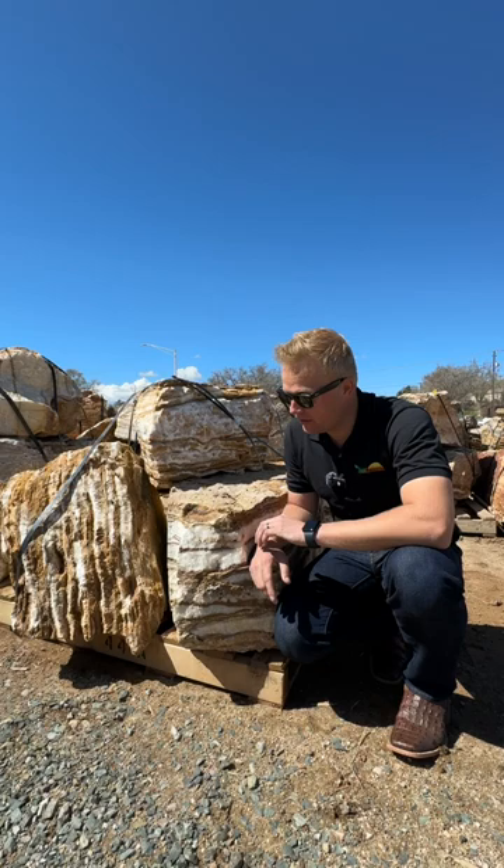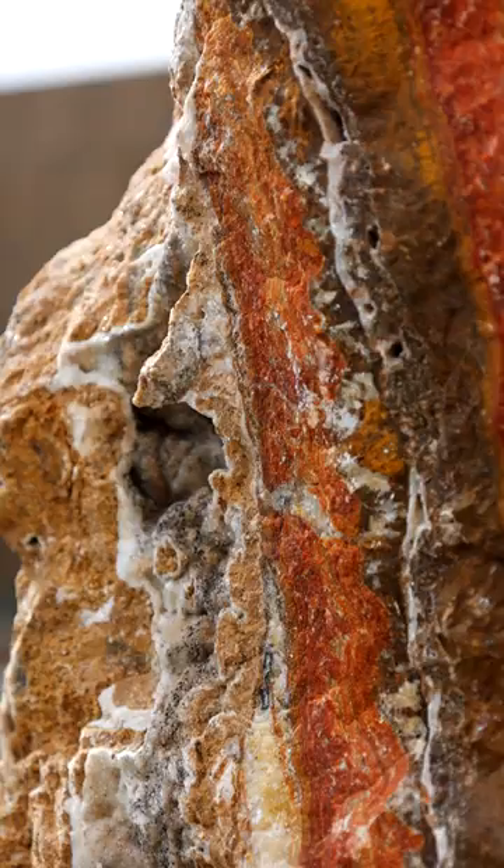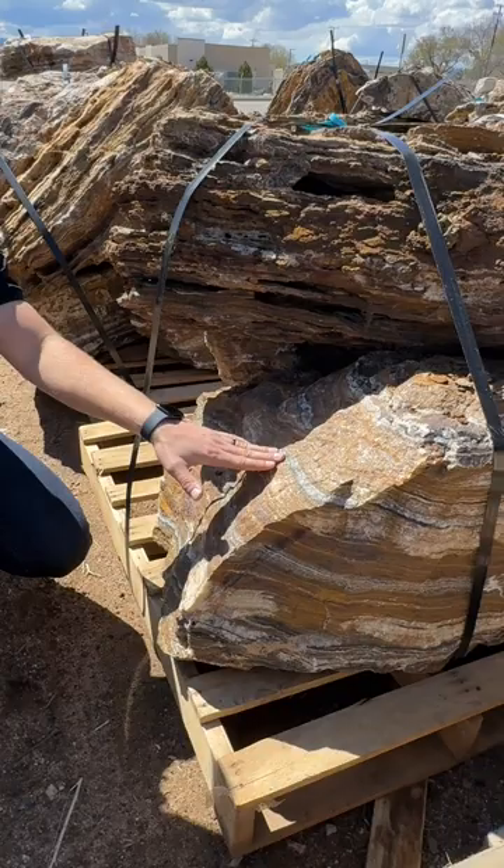Water features, accent boulders, and a focal point for your yard — these onyx boulders are one of a kind. There are two different types of onyx: gold onyx and black onyx. This right here is gold onyx. They both have a quartz striation going through, and if you know how to hand pick it, you can get as much quartz as possible. Oh, that's shiny!